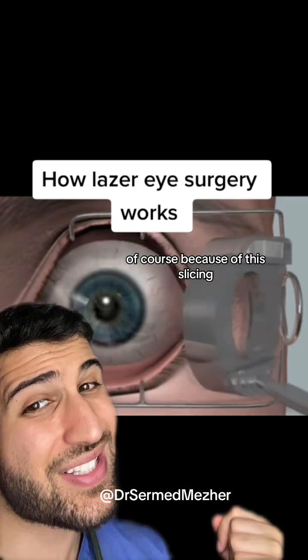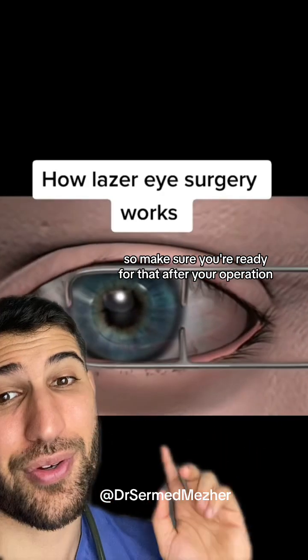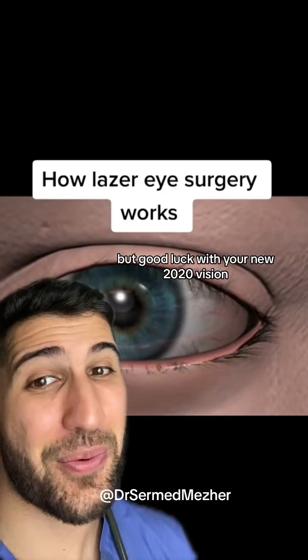Because of this slicing it can be quite painful, so make sure you're ready for that after your operation. But good luck with your surgery.